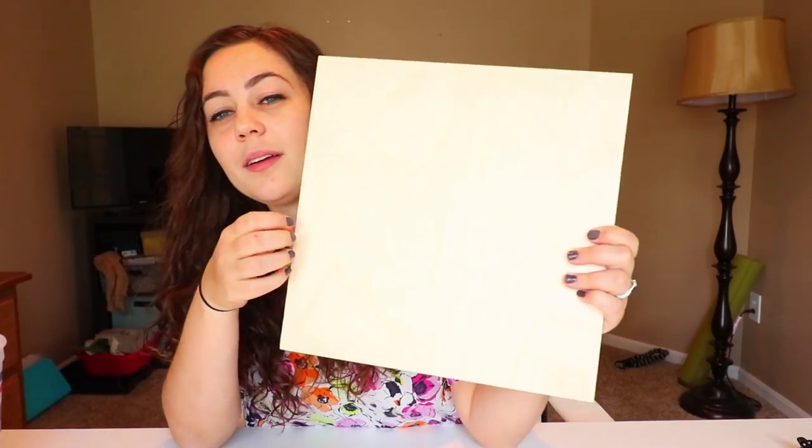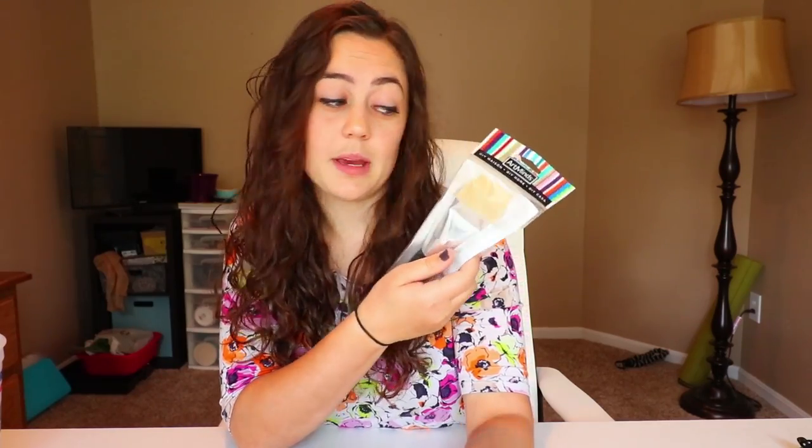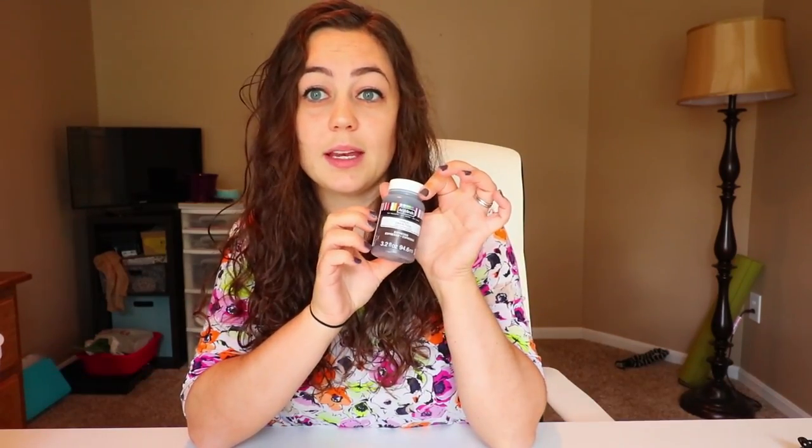I'm going to show you some of the things that you're going to need to make this. A wooden board — I got this from Michaels. I'm going to paint mine, so a paintbrush and some paint, obviously. String — it's string art, so I got a lot of string. Nails to wrap the string around. And then some brackets so that we can hang these on the wall after we're done.